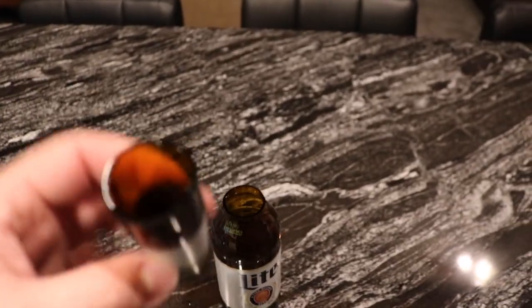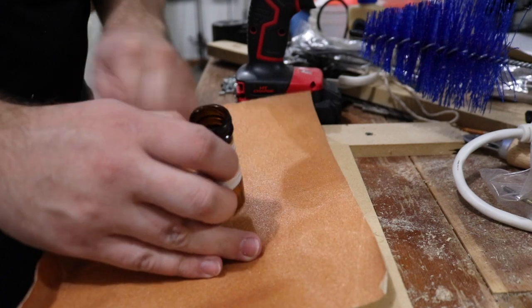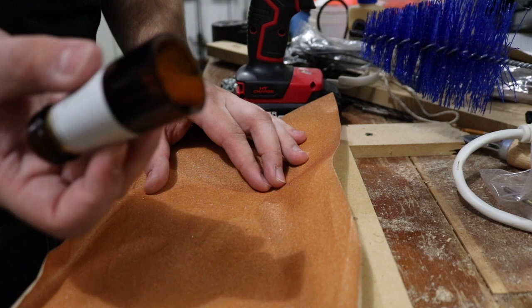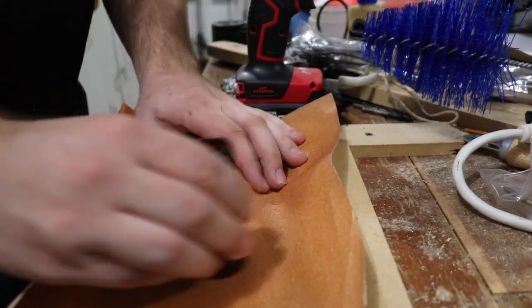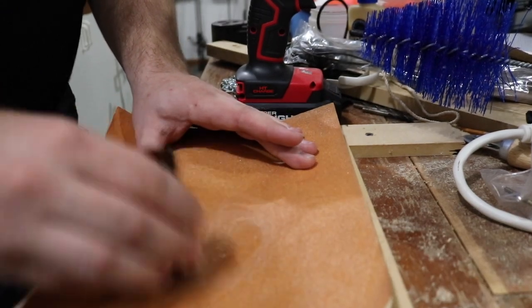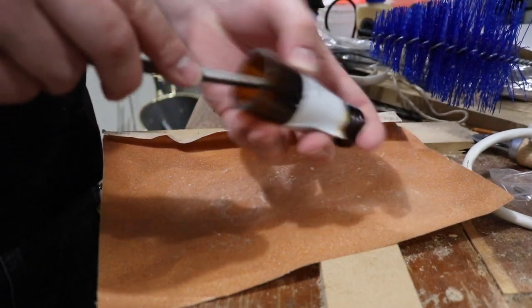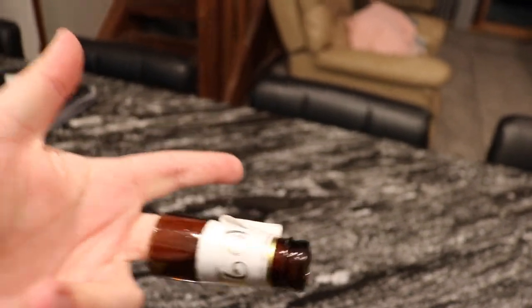Gonna hit this with some sandpaper and then it should be good. I'll just lay this down and go in circles like that — that should take care of most of it. Then I'll sand the inside corners too. A little redneck guitar slide.